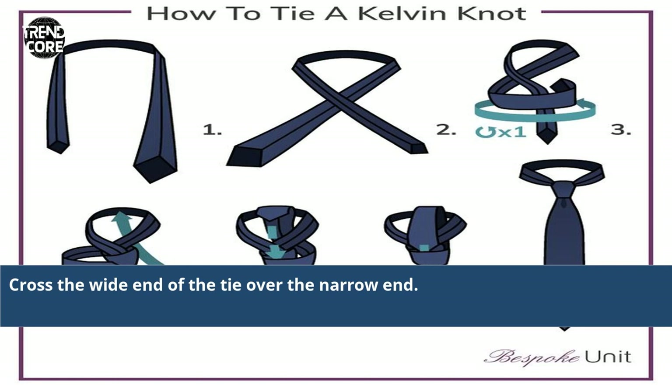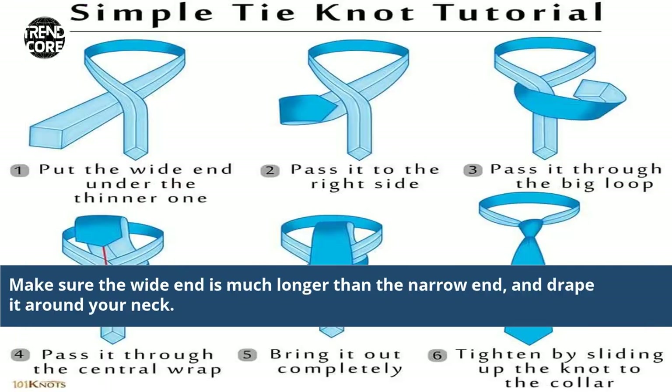Cross the white end of the tie over the narrow end. Make sure the white end is much longer than the narrow end, and drape it around your neck.